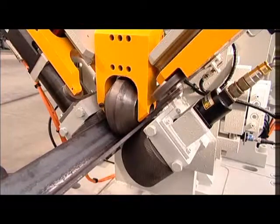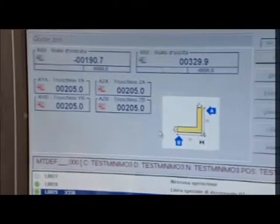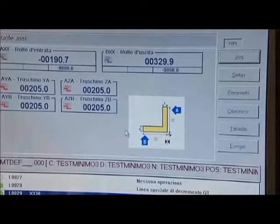The roller feed units comprise two rollers and a hold down. One of the two rollers is provided with an encoder linked to the numerical control system to read the profile as it advances and guarantee precision positioning.